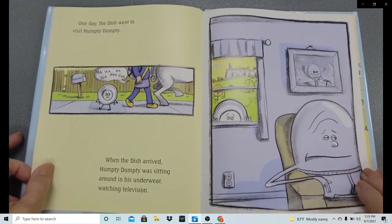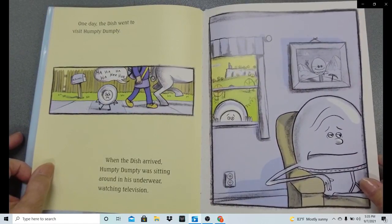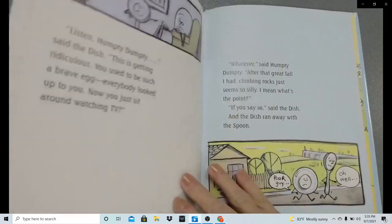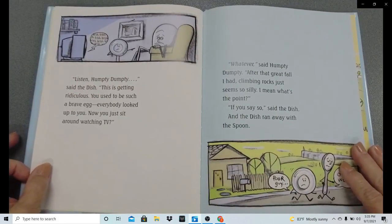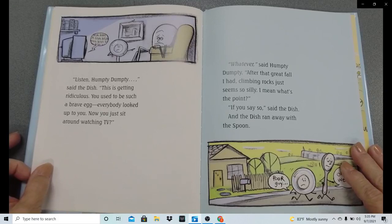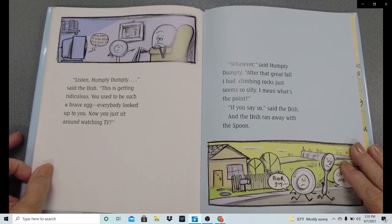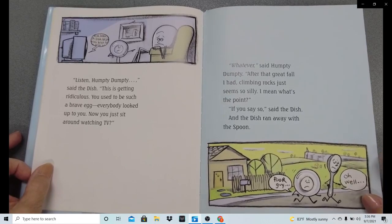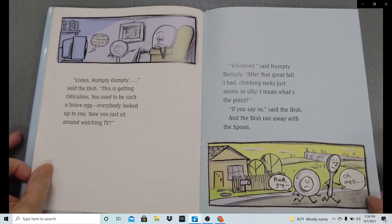One day, the dish went to visit Humpty Dumpty. When the dish arrived, Humpty Dumpty was sitting around in his underwear watching television like before. 'Listen, Humpty Dumpty,' said the dish. 'This is getting ridiculous. You used to be such a brave egg. Everybody looked up to you. Now you just sit around watching TV.' 'Whatever,' said Humpty Dumpty. 'After that great fall I had, climbing rocks just seemed so silly. I mean, what's the point?' 'If you say so,' said the dish. And the dish ran away with the spoon.